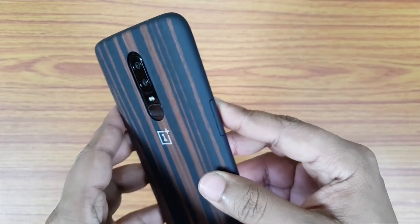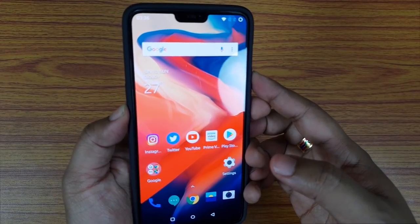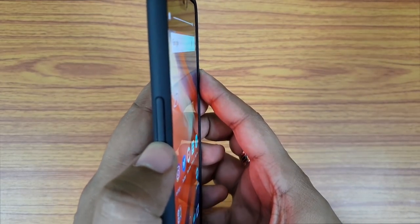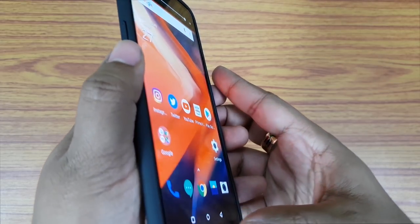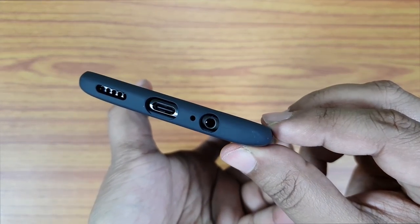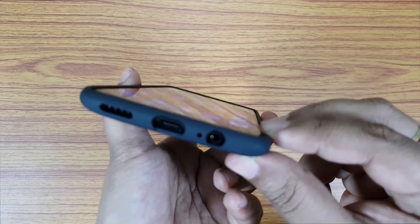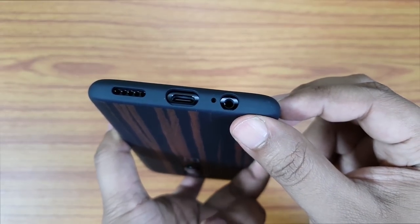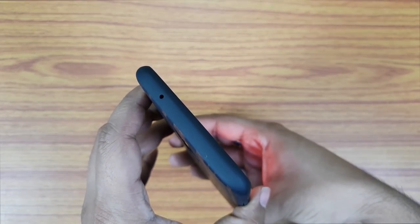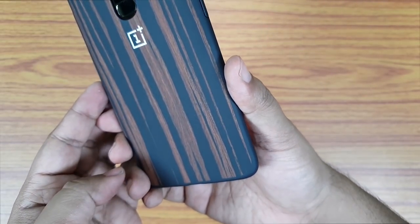The slider is slightly hard to access because of the thicker frame, but I will definitely get used to it. The volume buttons seem soft — there is no issue at all. The TPU material is very soft and feels awesome in hand. The cutouts are perfect and look much better than the transparent case. The color of the frame is nicely matched with the wood pattern.